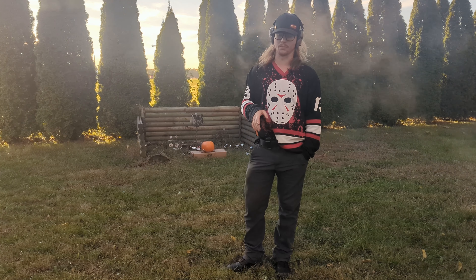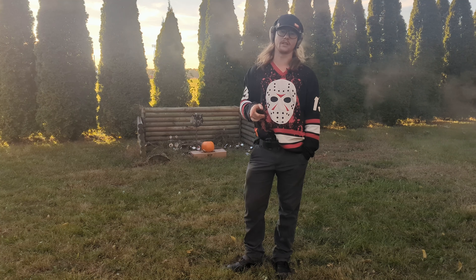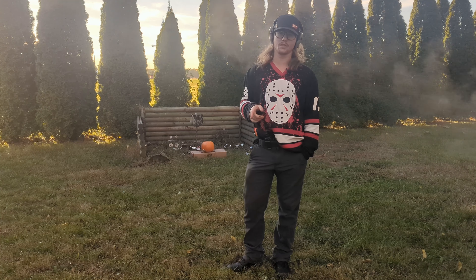What are you boys looking at over there? Oh, thumbs up, thank you, here you go, one right back at you.